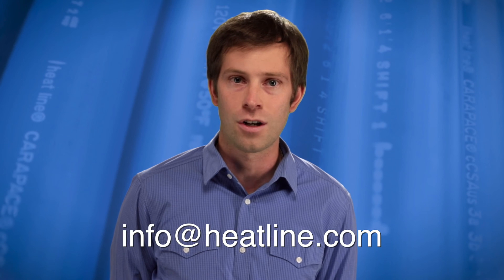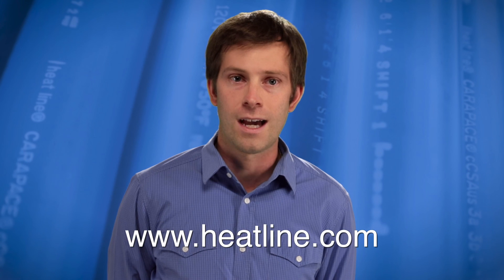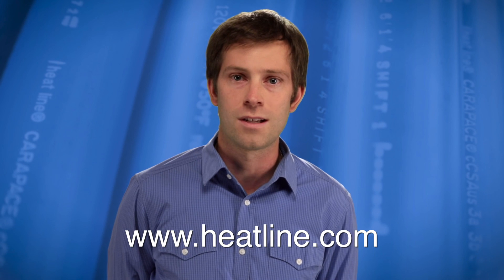I hope you found this vlog helpful. If you have questions or suggestions for future vlogs, please send us an email at info@heatline.com. Your feedback is always important to us. We will continue to release a new vlog video at least once a month, so please make sure you sign up to our email newsletter, Facebook, YouTube, or other social media pages to stay up to date. Our newsletter and social media links can be found on our website at www.heatline.com. Thank you for watching this video and we look forward to assisting you in the near future.